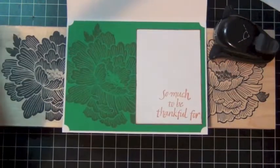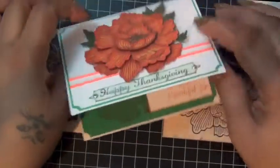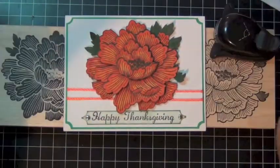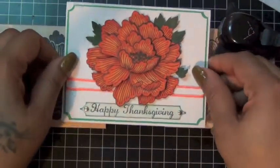I put it inside the card and that's pretty much it — I just wanted to share. Since I didn't get to do a step-by-step video I'm disappointed, but thank you guys for watching, hope you like it.